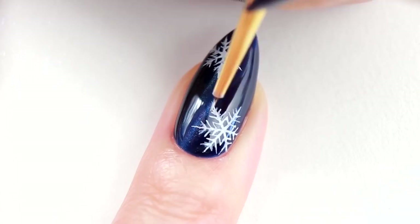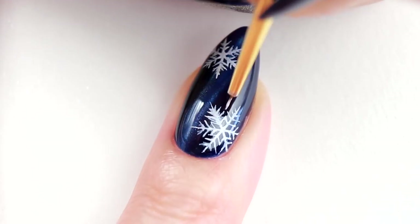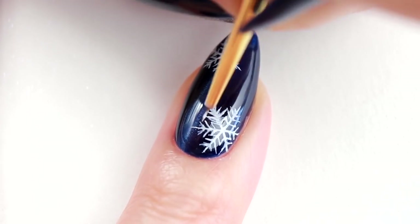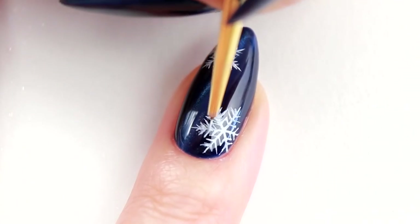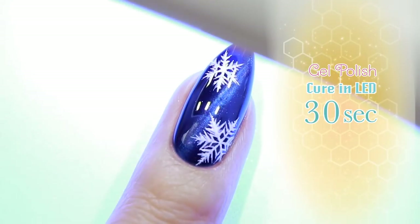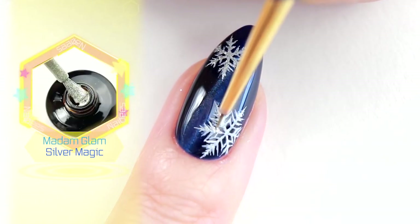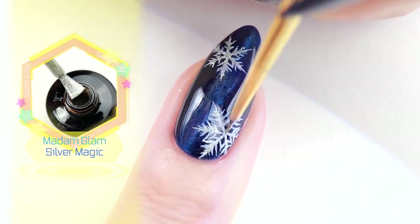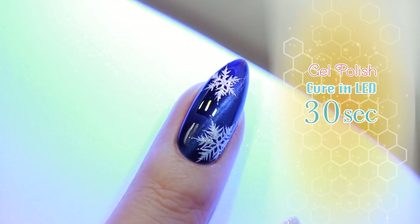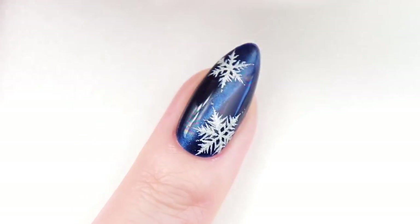I'm going to add some more spikes to make it look more realistic. I'm going to cure it for 30 seconds, and then I'm going to apply a small amount of glitter polish on top. Wipe off the sticky layer with alcohol to complete.